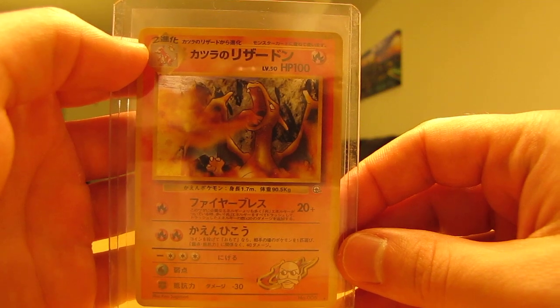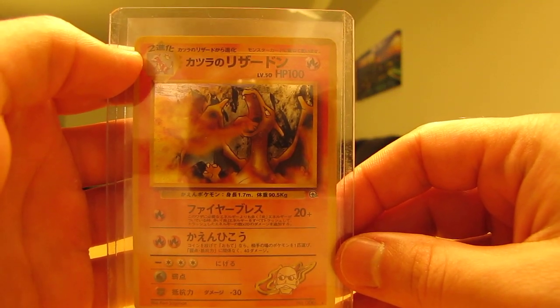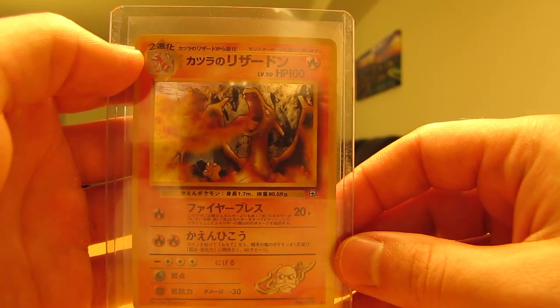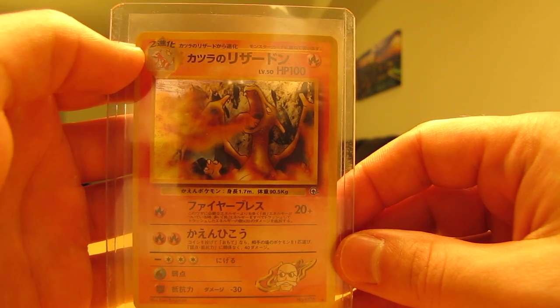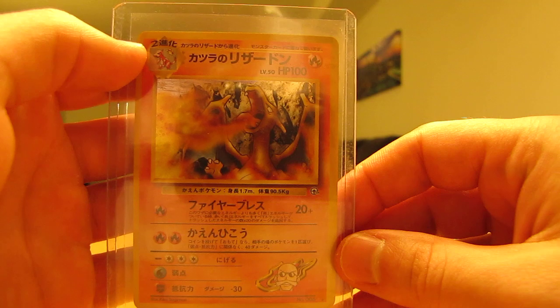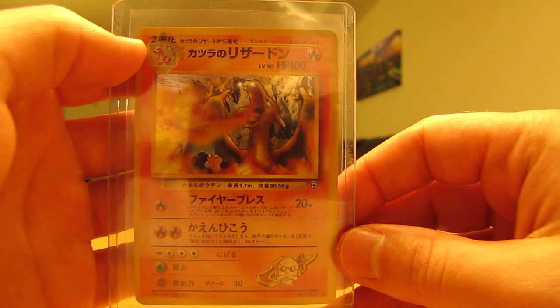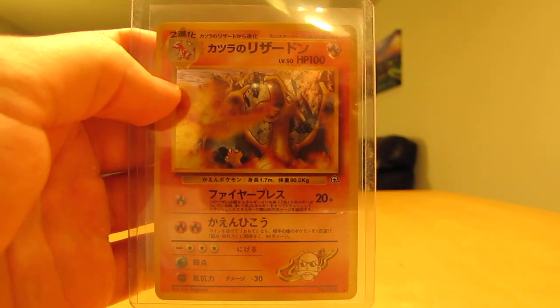So that's it for the nine Charizard card lot that I bought off of eBay. It cost right around $50 and all the cards are in mint condition. I hope you enjoyed watching. I hope to be buying more cards off of eBay or other sites. Look forward to those videos. Check out all the links in the video description below — my Facebook, blog, and Twitter links — and stay tuned for more videos. Thank you.